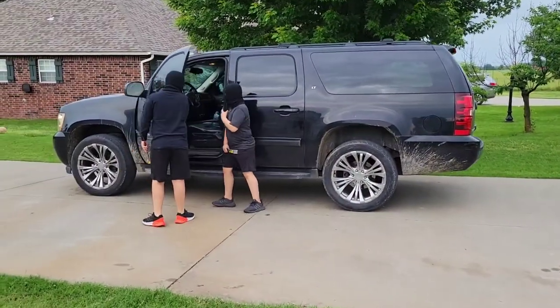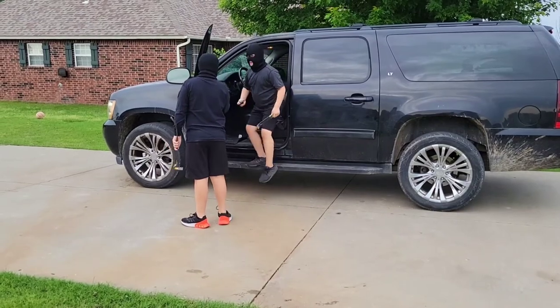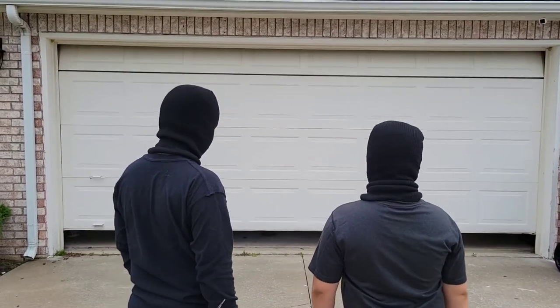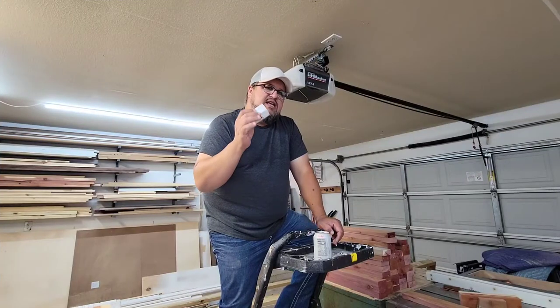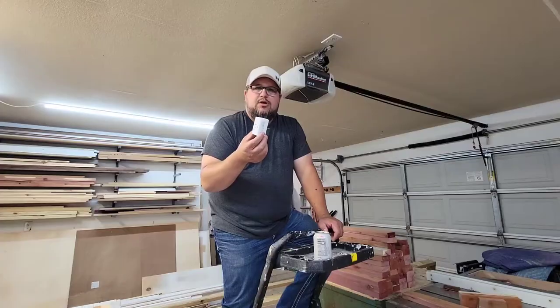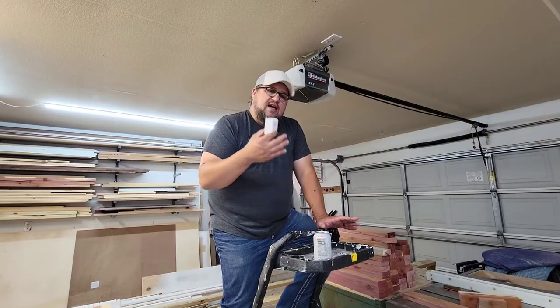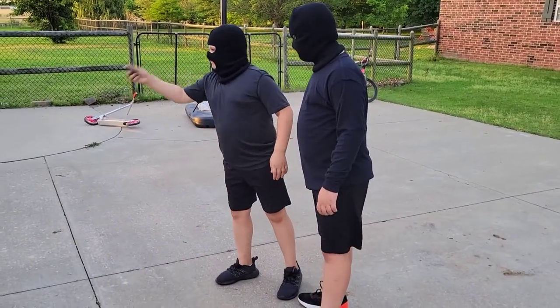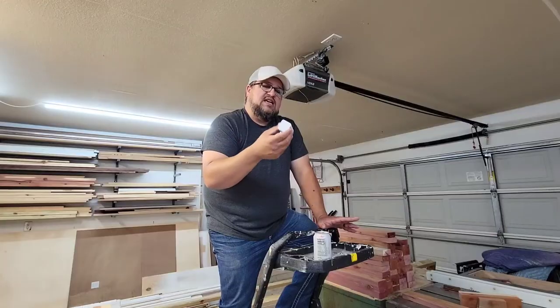Our third favorite way to use smart plugs — and I know this seems weird because we're outside — is for home security. Every year tons of homes are broken into simply because thieves get access to your garage door opener. When they have access to your garage door opener, they have access to your garage, which then has access to your home, and even if you have the door locked from the garage into the house, they still have access to a ton of tools. So to keep thieves out, we plug the garage door opener into a smart plug and set up a schedule so that at a certain time every evening it powers off, killing power to the opener and preventing anyone from using the remote. Then at a certain time in the morning, it turns back on.